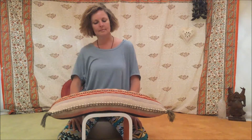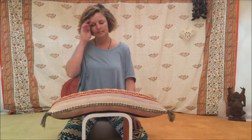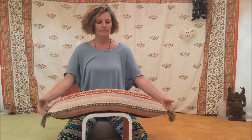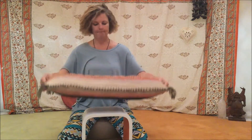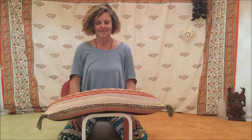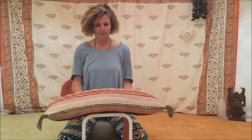Ideally you want to be sitting behind a desk or a table covered with a pillow, because you have to lean your elbows on the table, as you will be covering your eyes with your hands. You need good support for your elbows so you can sit for a while without being distracted.